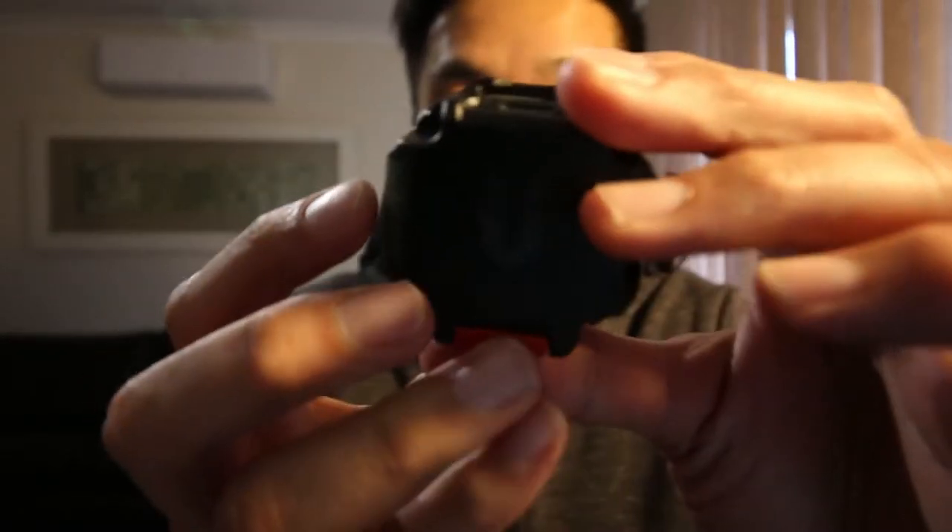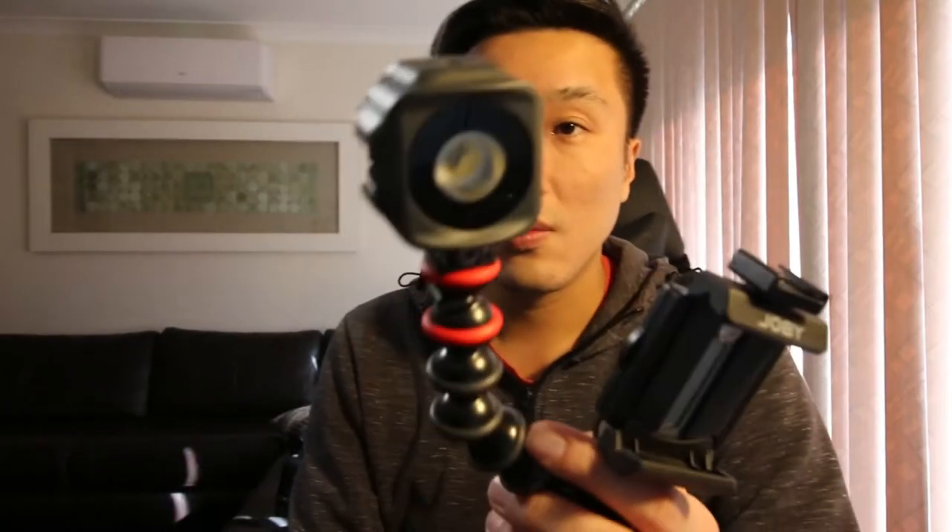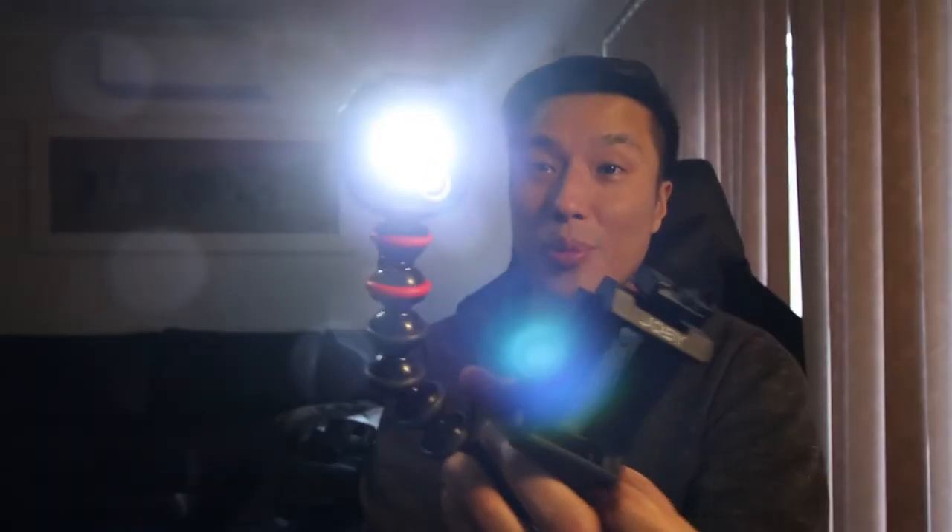This LED light is packed with a lot of features. It has a built-in rechargeable battery and you can charge it using a USB-C cable. The light works for about 40 minutes at 100% power. Just press and hold for one second — there you go. That's the light. See, it is pretty bright.